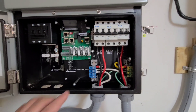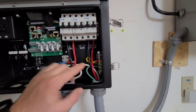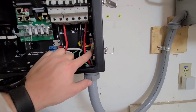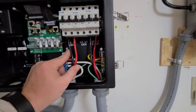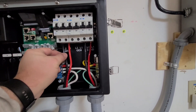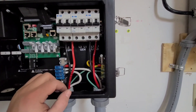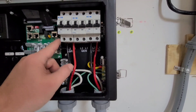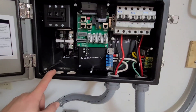Hooking up the AC side: we have our grid in right here, load out, and then our common neutral and common ground. It's very important with 6-gauge, 8-gauge, any big stranded wire — when you go to tighten it, just tighten it up, wiggle the wire, tighten it up again. That allows the strands to flatten out and you'll get a little bit more out of that proper torque. That's that, and now we're going to hook up the DC side.